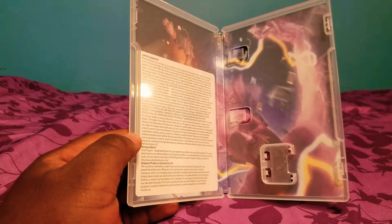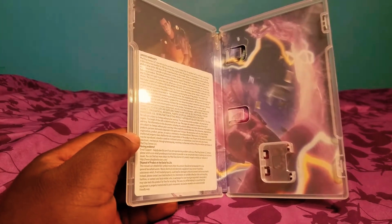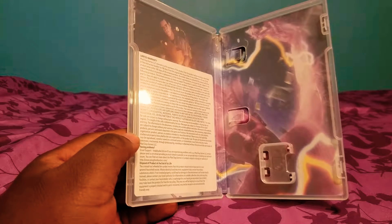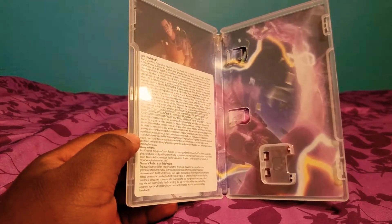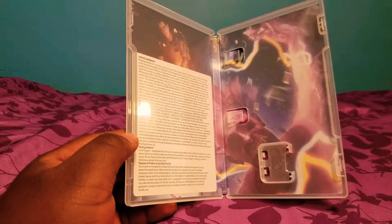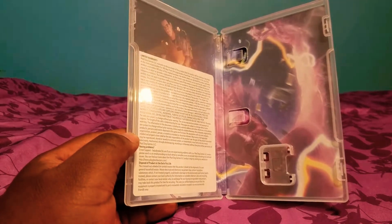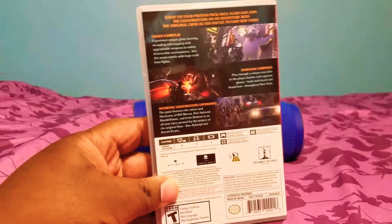Apparently there are three different versions or variants of this game's cover art and inside cover art. I think America's got it on one side, Canada got it on both sides just messing it all up, and I think Europeans got it where the artwork on the inside is completely clear — nothing blocking it.